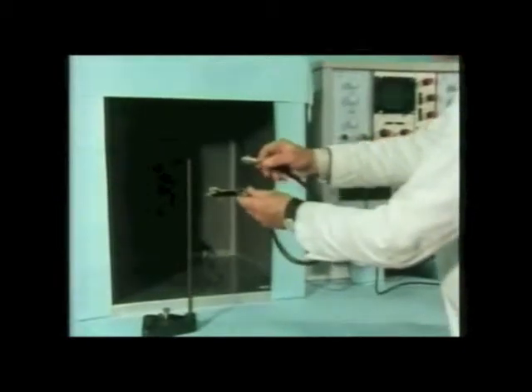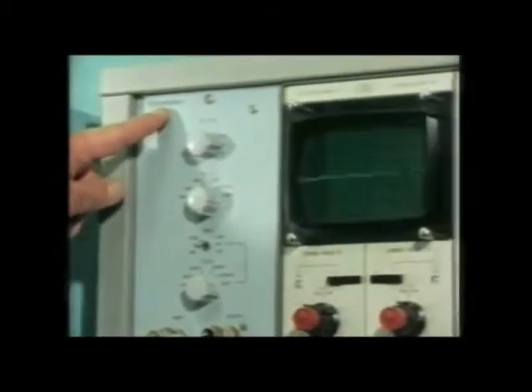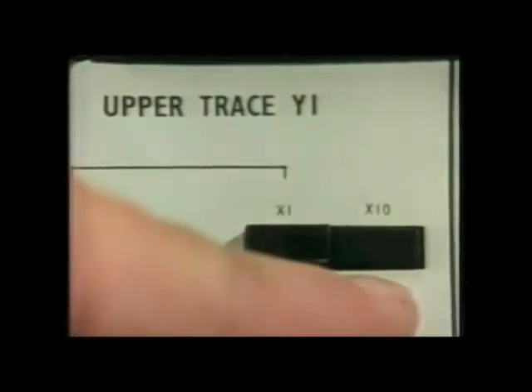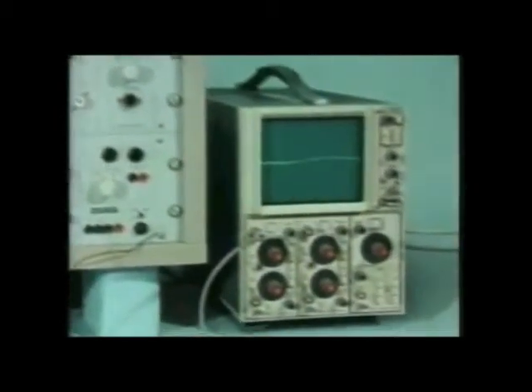Here's the experimental setup. There's the locust, placed inside an electrically screened cage. The leads from the two silver wire electrodes in contact with the nerve cord are plugged into the display unit. Electrical activity in the cord will be picked up by the electronic equipment. A pre-amplifier multiplies the current 1,000 times, and its output is amplified another ten times and fed to this oscilloscope screen. The nerve impulses are also converted into sound signals heard from this loudspeaker. A second oscilloscope can store the pattern present at any given moment in time so that it can be examined.